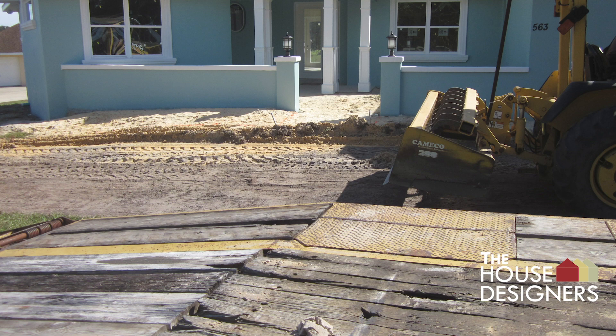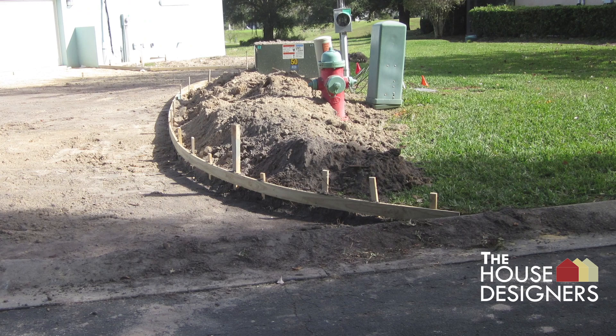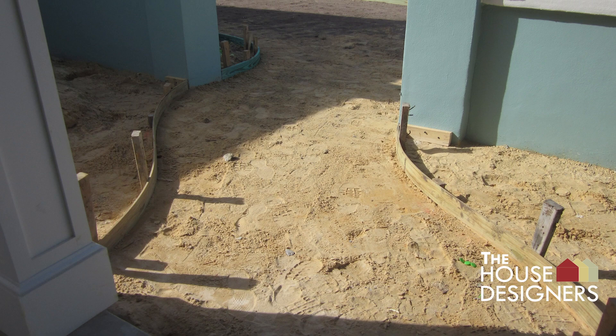Site grading is done to even the ground and adjust the slope to prepare for the driveway. Driveway forms are installed to shape the driveway and hold the poured concrete in place until it dries. The walkway to the front entry is formed as well.